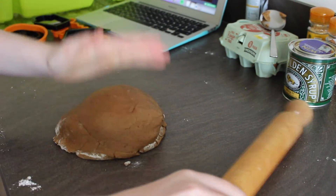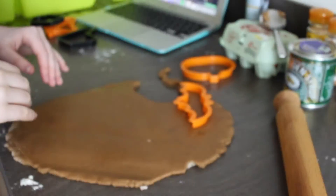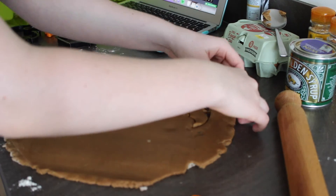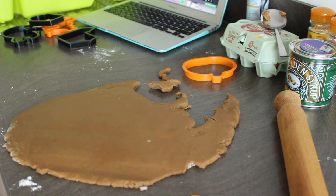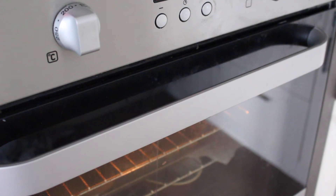Roll the dough out to 0.5cm in thickness. After you roll it out, take your cutters and cut your shapes. I was doing Halloween gingerbread, but you can do this at Christmas or any time of year. Make sure to preheat the oven to 180°C and line two baking trays with greaseproof paper. Put them in the preheated oven and bake for 12 to 15 minutes or until lightly golden brown.